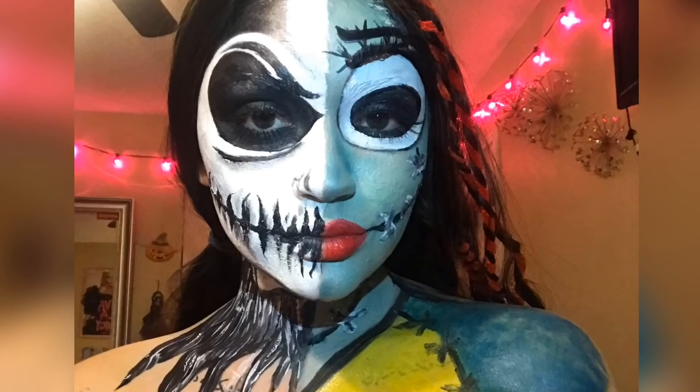Alright guys, this is the final look. Thank you guys so much for watching — don't forget to like if you want more videos like this, and subscribe to stay tuned for the rest of my videos.